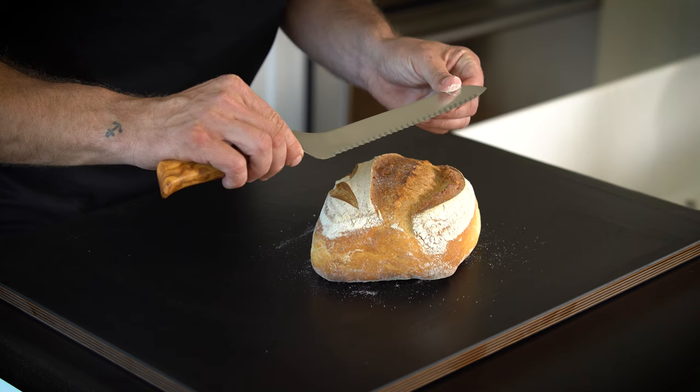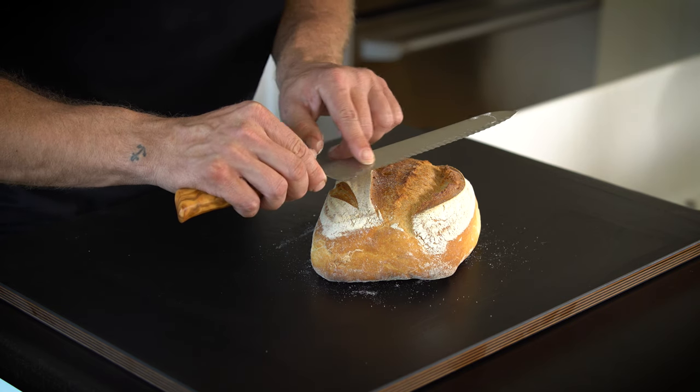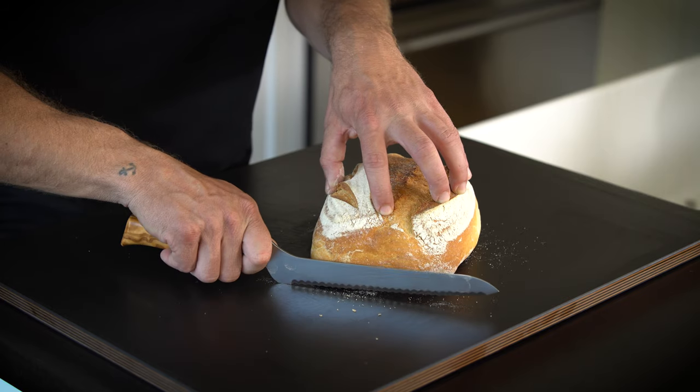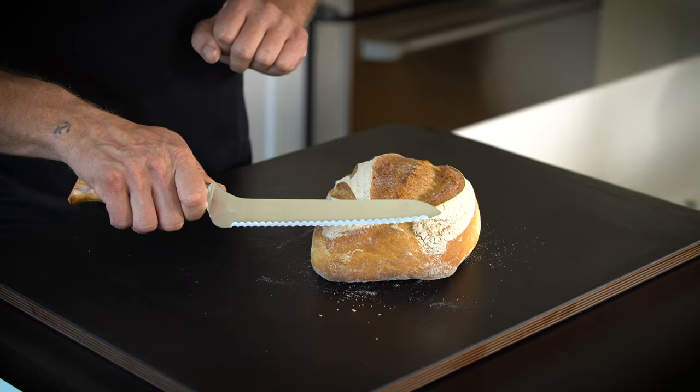The exterior of a beautiful artisanal piece of bread like this is not soft — it's very hard and often very difficult to get through. That's where the bread slicer comes in. These large serrations make it very easy to get through the hard crust, and this offset heel allows me to finish my way through without my knuckles hitting the cutting board.